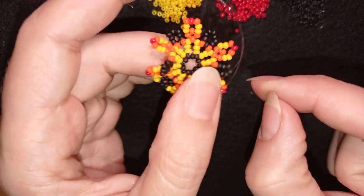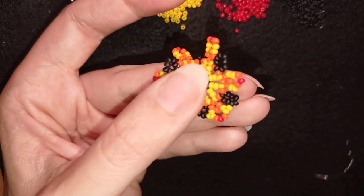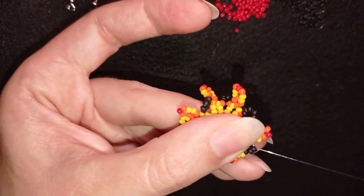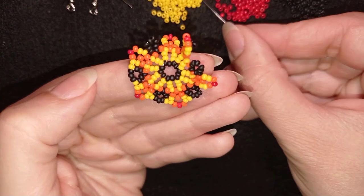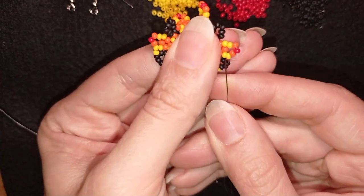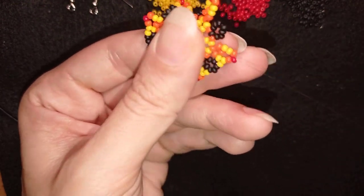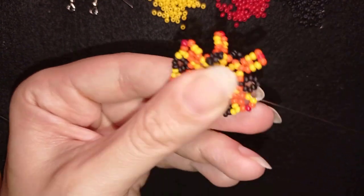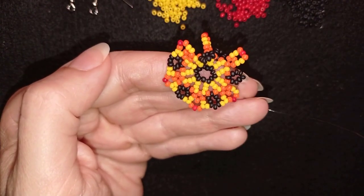Three black beads — first time going through two, then through the third one, or if you can go through all three at once. I continue this, and you will see that at the end your work will stay in a straight line, not bending like before.